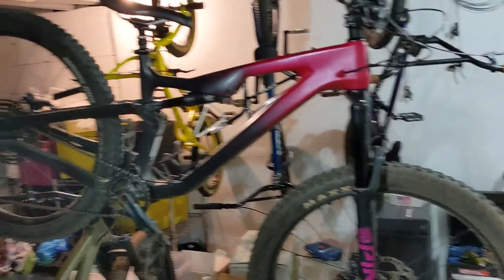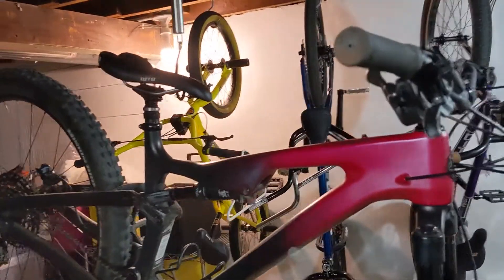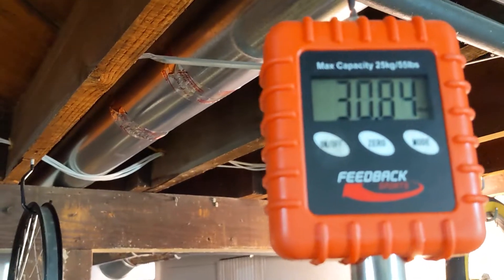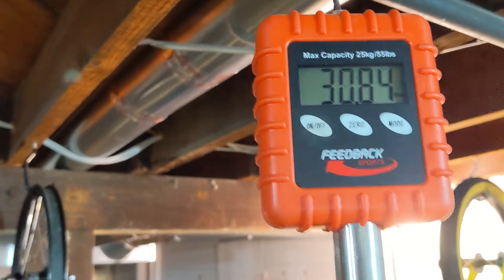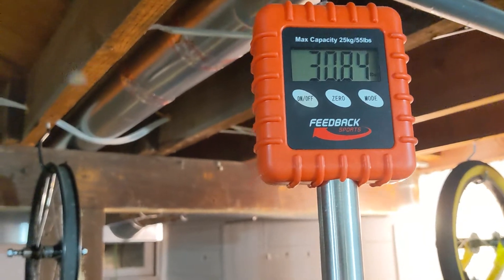Okay, there it is hanging on the scale. It's not touching anything — that's good. Let's see what it weighs. Wow — just under 31 pounds, so 30.84 pounds. That's pretty light for a full suspension bike like this.